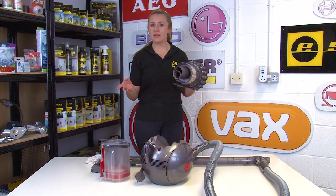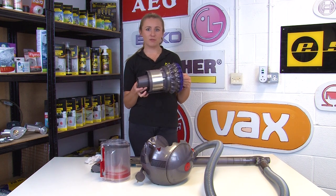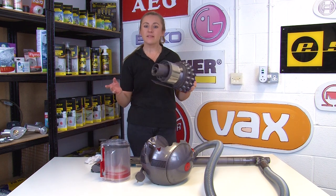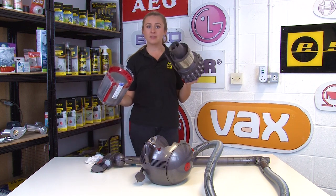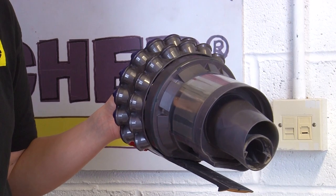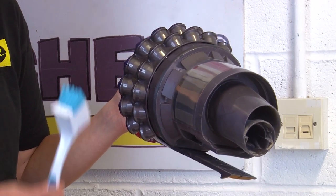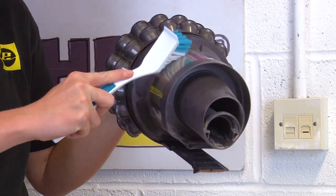Before you replace the bin, it's also worth checking if the cyclone needs cleaning, as a dusty cyclone can affect your vacuum's performance. It's easy to clean your vacuum bin and the cyclone at the same time as they're connected as one single unit. When cleaning the cyclone, don't use any water as this could cause damage — instead, just use a soft bristle brush to wipe away any dust, debris, and dirt.